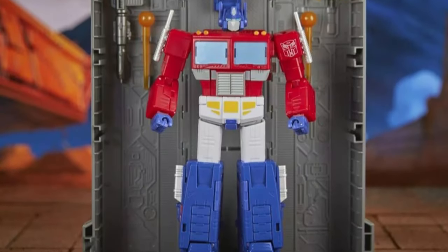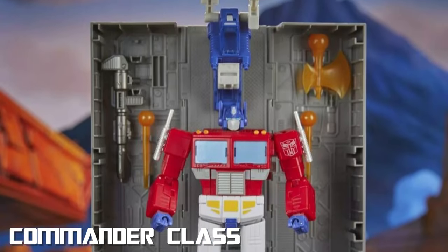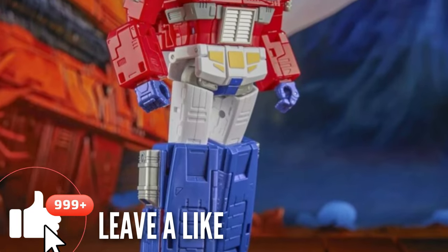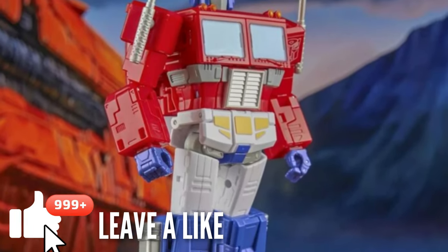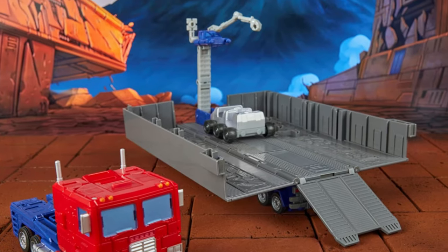Officially the Transformers Studio Series 86 Commander Class Optimus Prime, said to be much larger than the Earthrise figure in both figure and trailer, and said to be more in scale with the current deluxe model figures.